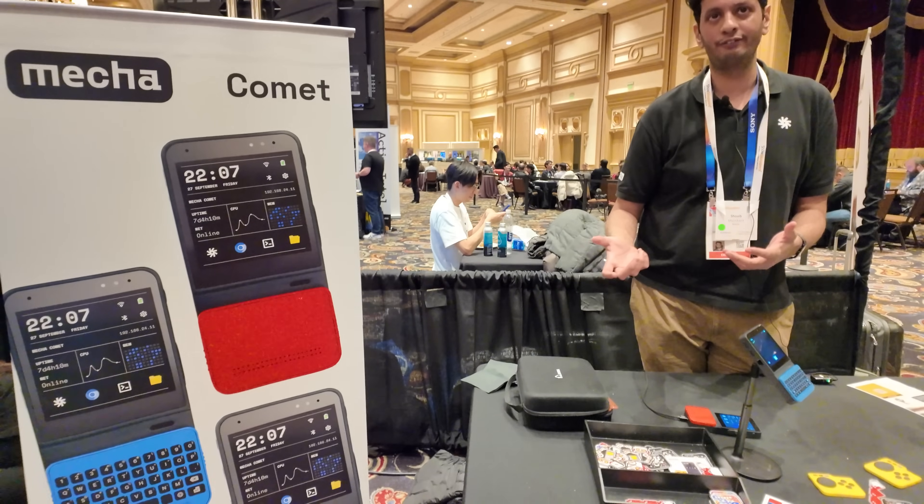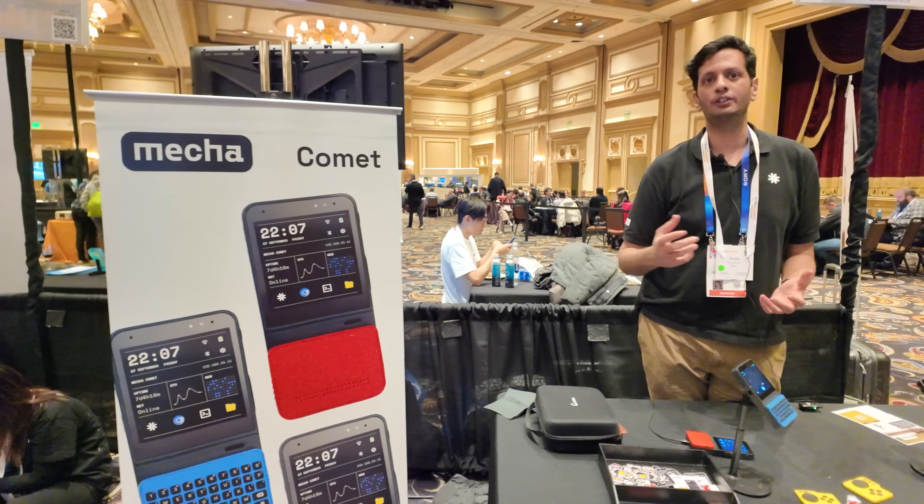What's your background? I am a computer science engineer. I ran a tech consulting company for 10 years. One of our customers was Siemens and we used to deploy a lot of systems to them on the factory floor. We always wondered why computing on the physical world is so difficult — so we decided to build a computer.